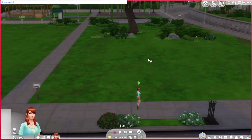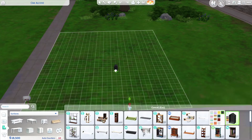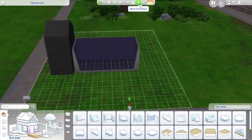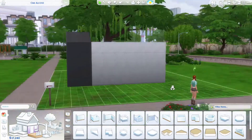Hello, it's Sarah and welcome back to my channel. In today's video we're doing an eco modern starter home on a 20 by 15 lot on the Oak Alcove lots in Newcrest.